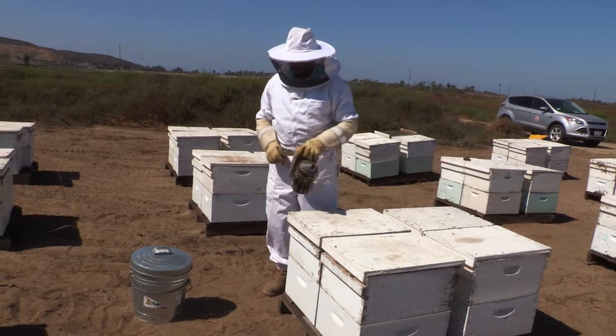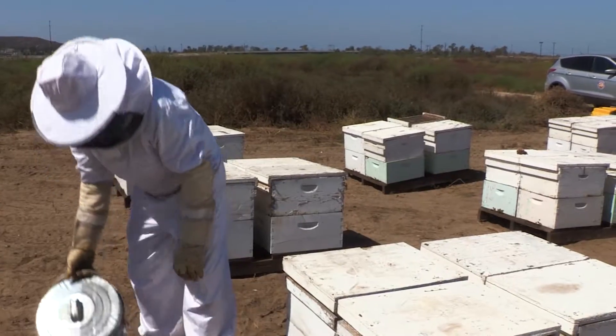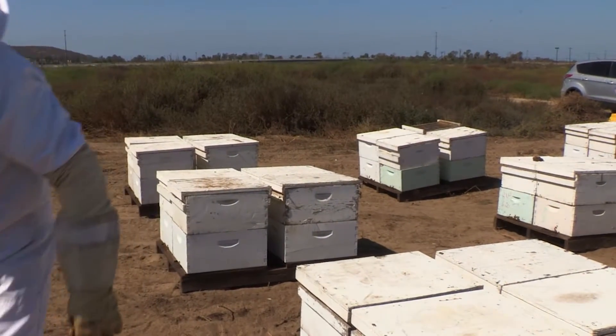Just like any form of animal husbandry, owning a honeybee colony is a continuous responsibility, and it is up to you to maintain it.